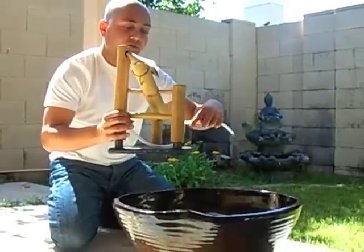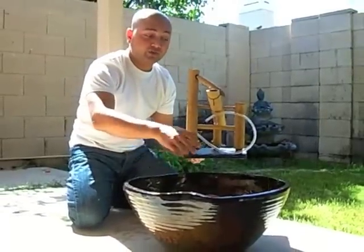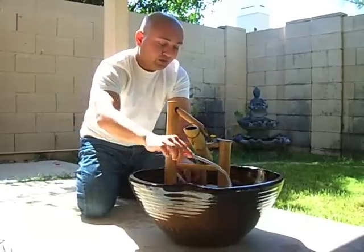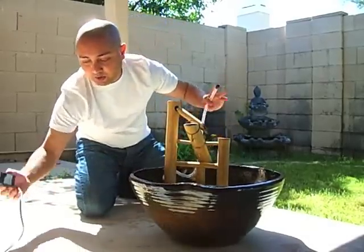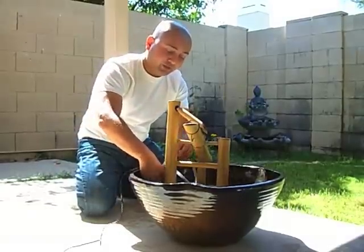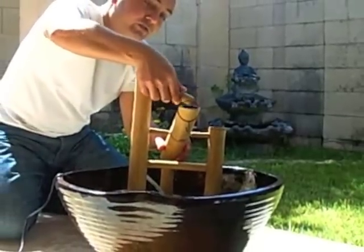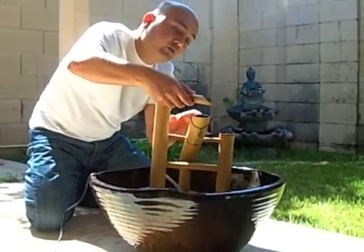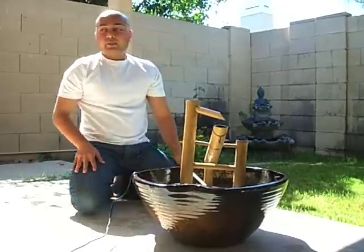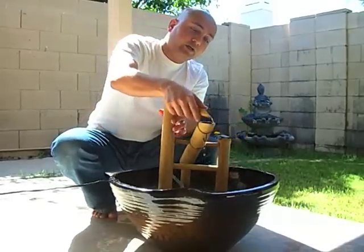Now this is the pipe — the tubing that actually circulates the water. By the way, this base is filled with water and it's just going to recirculate the water. I'm going to put the tubing in the water and connect the pump to the tubing. It's connected and I'm going to put the pump inside the water. Now I just need to plug in the water pump — and there we go. I plugged in the pump and it started circulating the water.